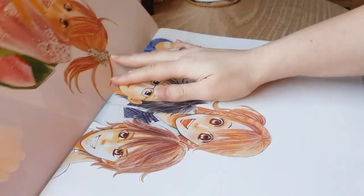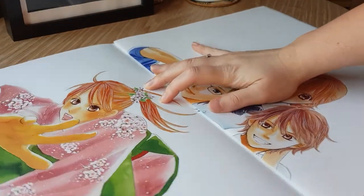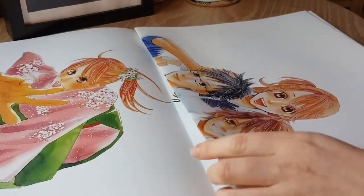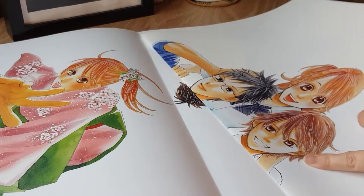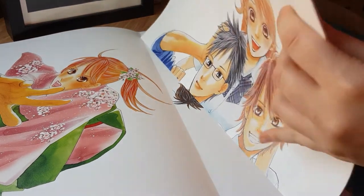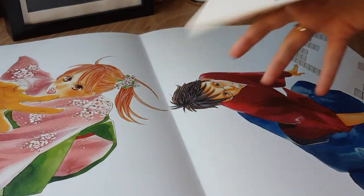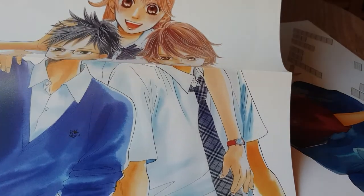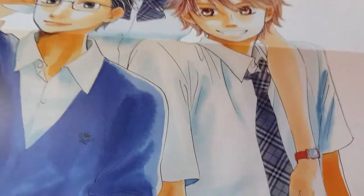Then we have another one of Chihaya in an action shot. I absolutely love the art style from Chihayafuru — I really like Suetsugu's artwork. This one is another full piece with our three main characters. I don't want to bend it too much.